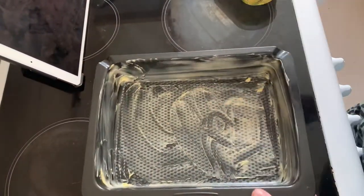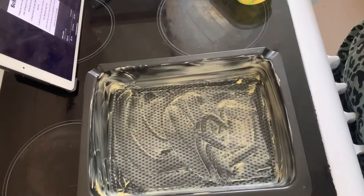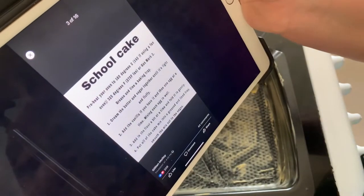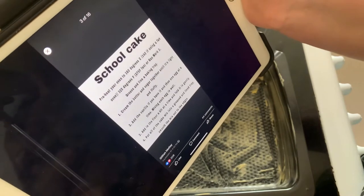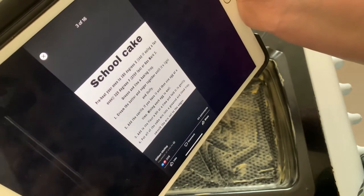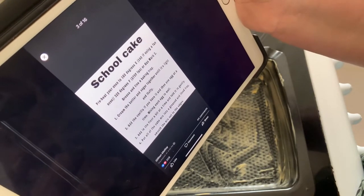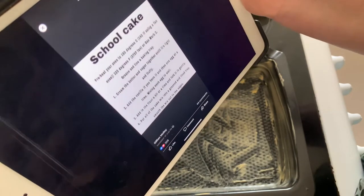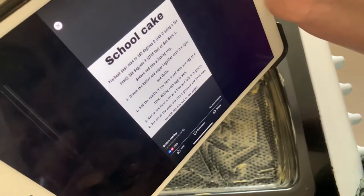I've got butter on the tin, I'm going to wash my hands. Next it says cream the butter and sugar together until it's light and fluffy, add the vanilla if you have it, then one egg at a time mixing each egg in well, add in the flour a bit at a time and fold it in gently, then put all the cake mix into a greased and lined tin and smooth the mix out to the edges.